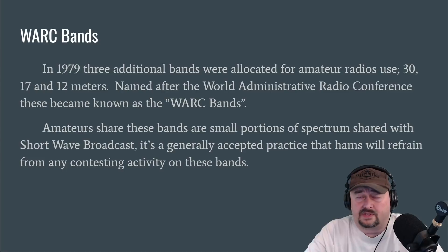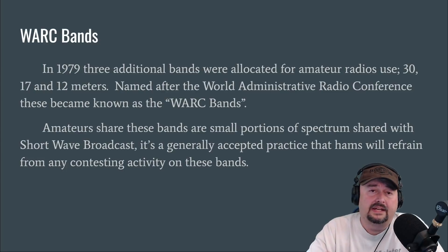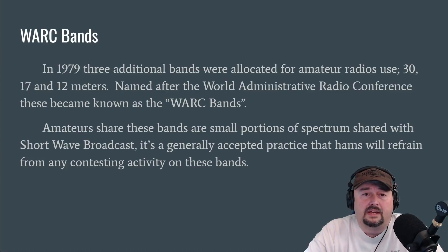Generally, given their size and the antenna situation I just explained, you don't see a lot of people on these bands. But as we are getting into Solar Cycle 25, there are actually going to be a lot of opportunities for 17 and 12 to be some good bands for making contacts. So maybe things will change.